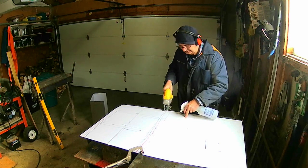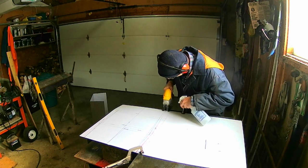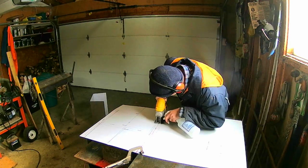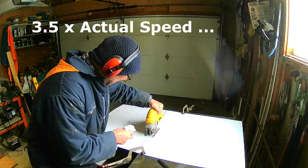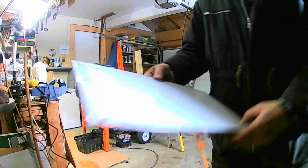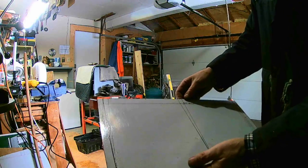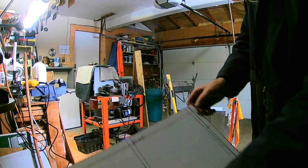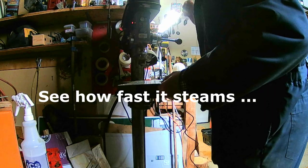Spray water on there because one of the keys to cutting stainless steel is to keep it cool — keep your tool cool and keep your stainless steel cool. That's my basic piece. It's about 5 eighths of an inch oversized this way and 1 inch oversized this way. I want to bend it this way, that way, and that way. So I need a relief hole here and a relief hole over here. Keep your water handy.